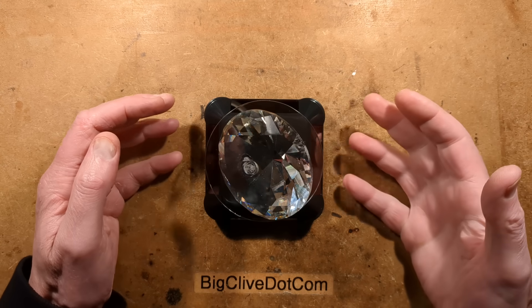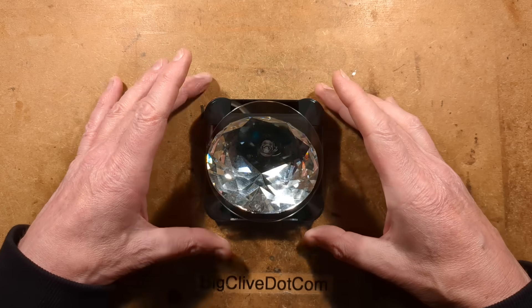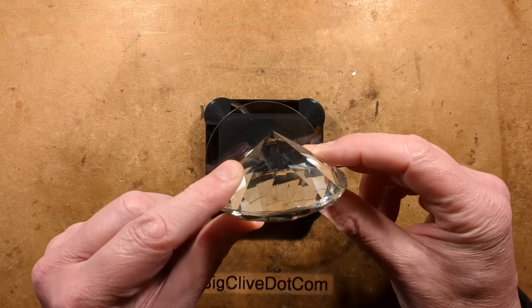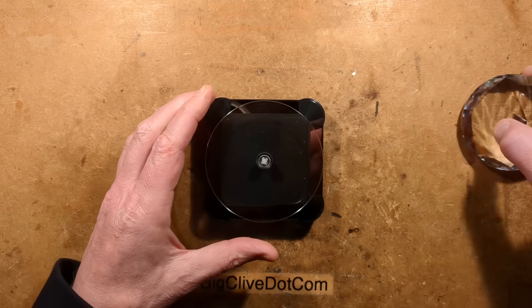Let's take a look at a very common solar-powered rotator. It's basically a device that you can put in a shop window display or on your windowsill and it will rotate its platform. In this case it's got this massive fake diamond on it from AliExpress.